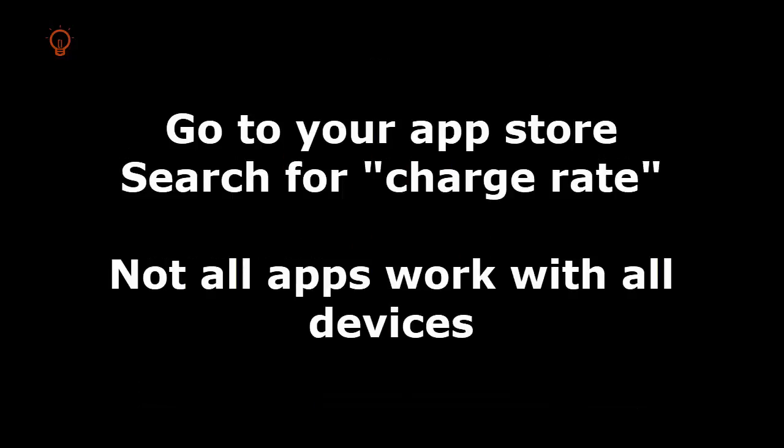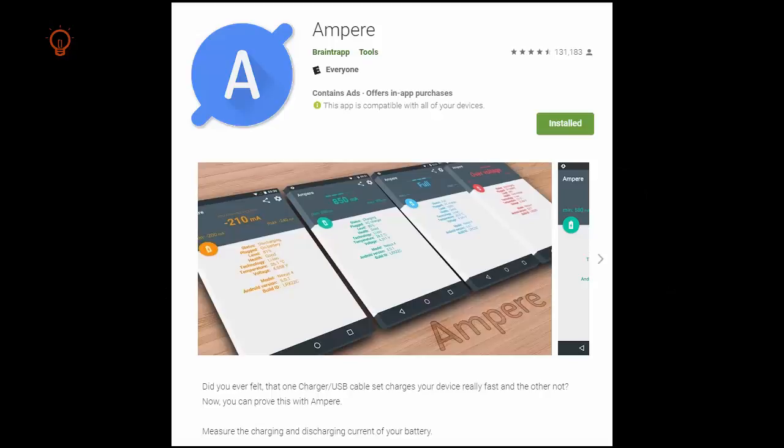Next you'll want some software to load on your device that will watch the current that's coming in and tell you how much is making it to your battery. I have used several different programs for this — all of them have been free. For this demo I'm using one called Ampere.